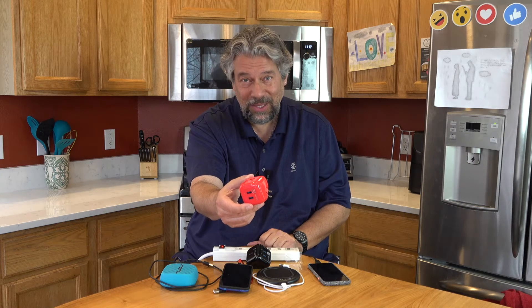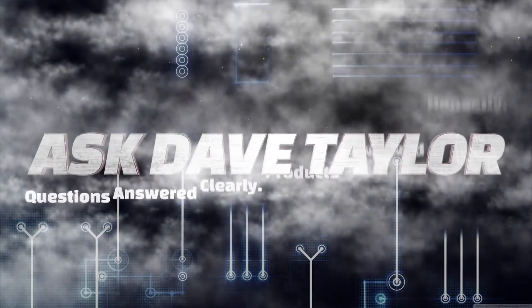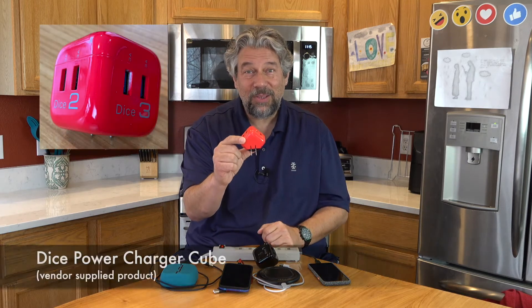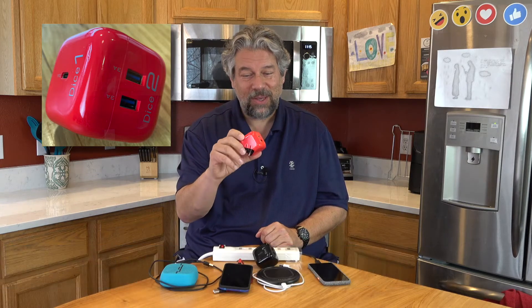Tired of boring power chargers? Let's check this one out. Dave Taylor here — I've got a lot of devices to charge all the time. I'm constantly carrying a lot of chargers, which is where this gets really fun. This is the DICE Power Charger Cube, and you can see it's a very different design.